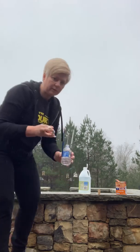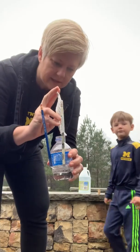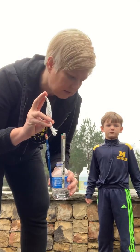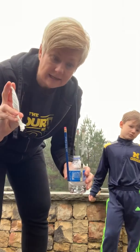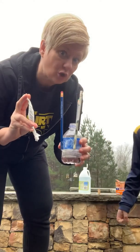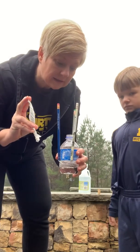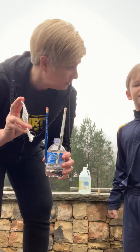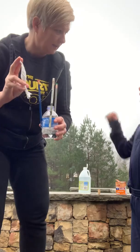Now, we are going to drop this into the vinegar, and there's going to be a chemical reaction that releases a gas, and this bottle is going to get so full of that gas that it's going to blow the top off. And then it's going to go up.